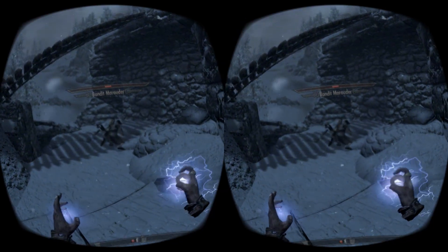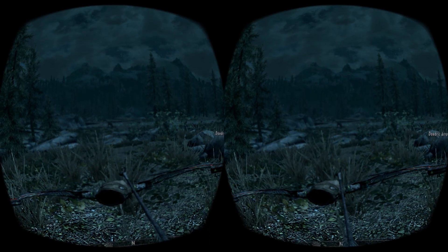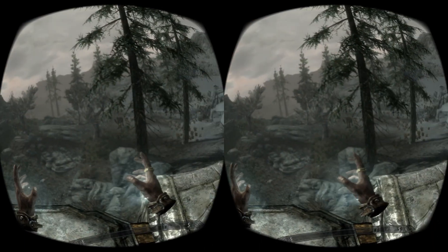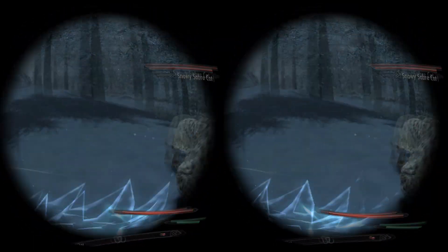You will immerse yourself in the world of Tamriel by becoming a mage, a warrior, a thief, or other fantasy profession you can imagine. Slay mighty dragons and decide the fate of Skyrim. This award-winning game will keep you in VR for many hours and it works perfectly with VRidge.